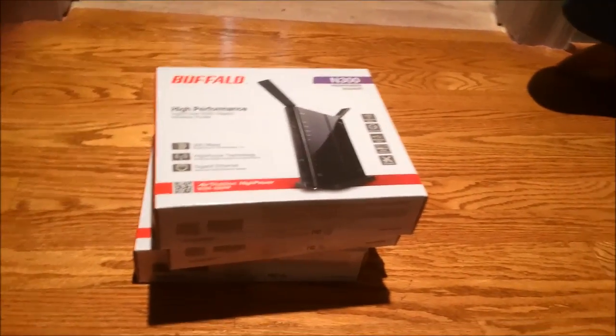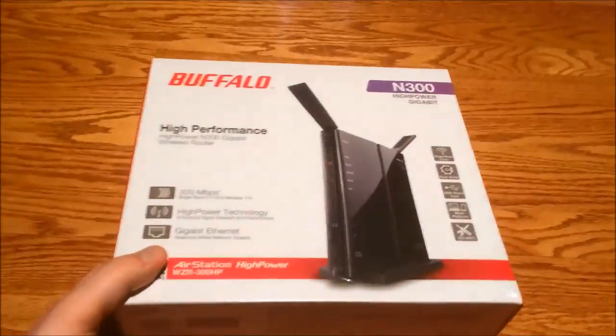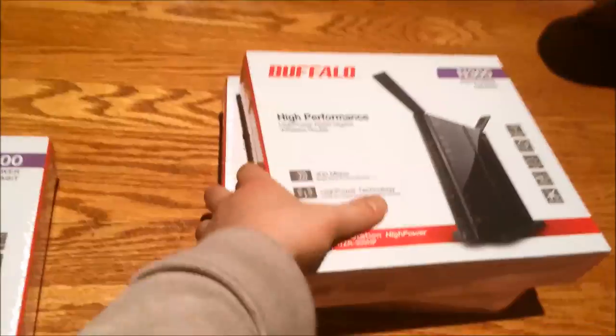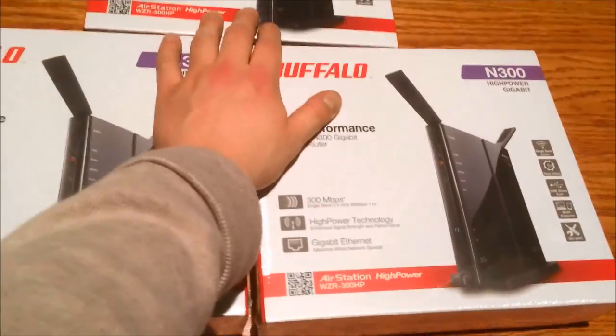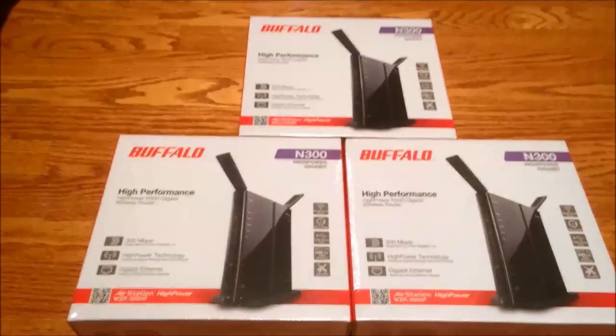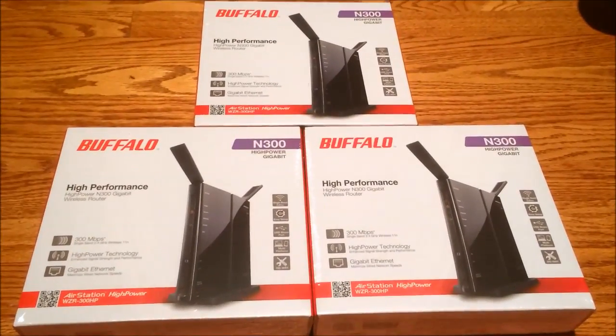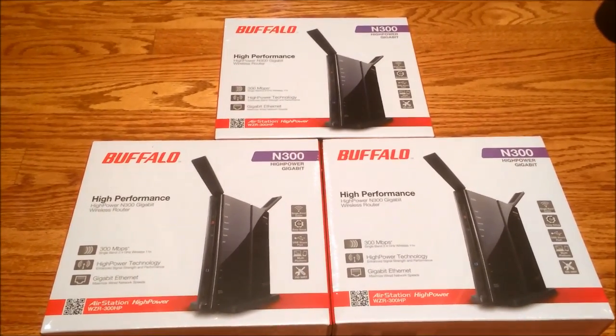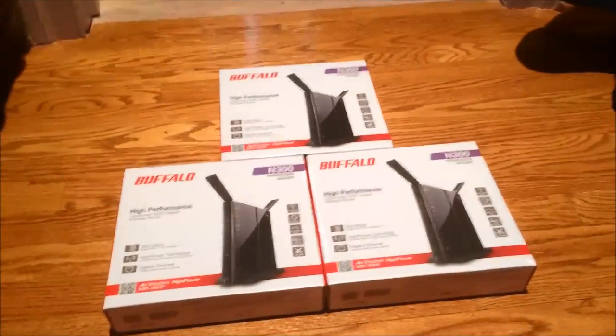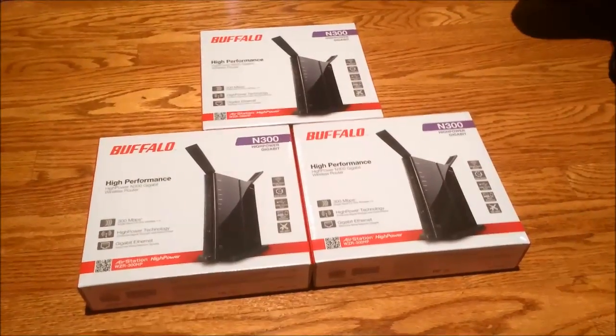How many routers did I get? Three. I'm upgrading my entire house's networking. I got three of these Buffalo N300 routers because they were cheap, and I took advantage of a Christmas Day sale. All three of these routers together with free shipping cost me about $114. I've seen one router cost $130, so I think that's a pretty good deal. These were about $50 when they were on sale.